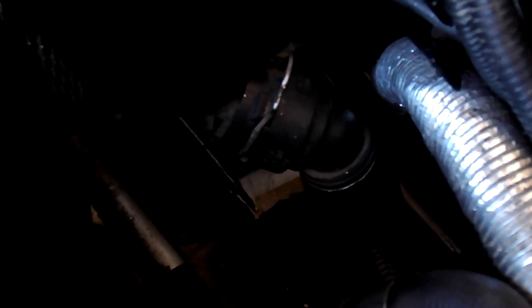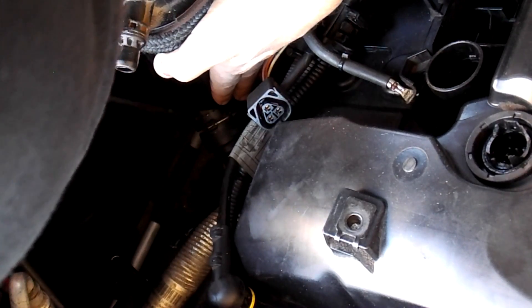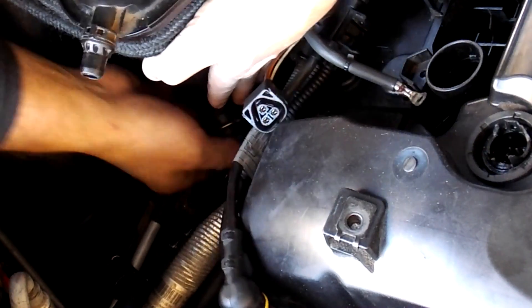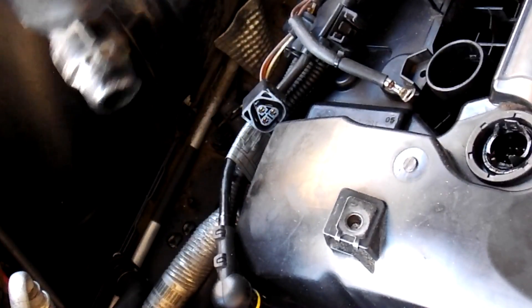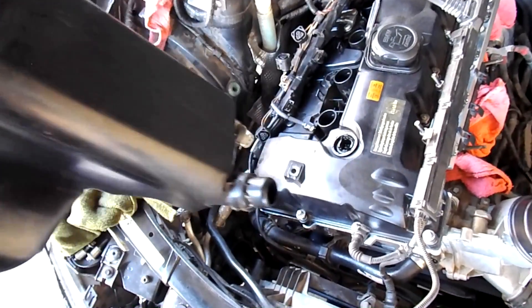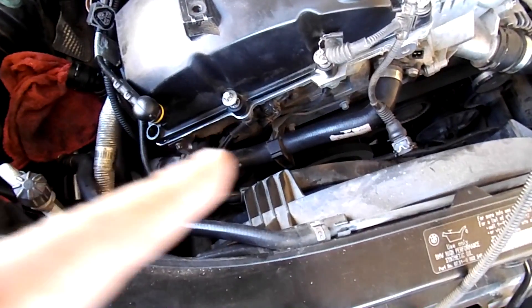Don't be so aggressive with it — take your time, do it slow to prevent yourself from breaking stuff. There we go, nothing broke, thank god. Take your time, make sure you've disconnected everything first — removing all these accessories from here, this water hose right there.